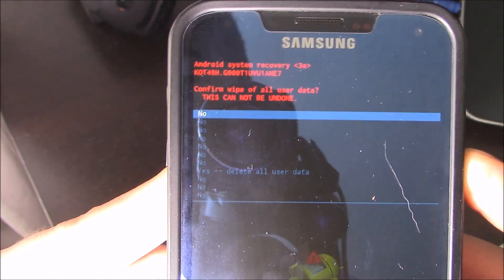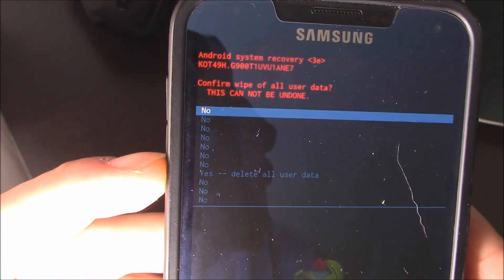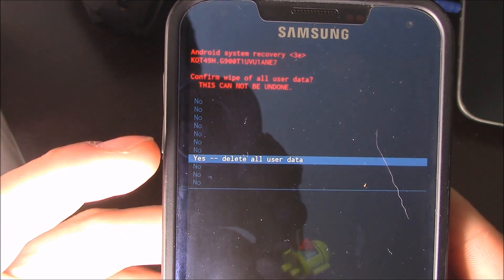When you hit the power button, you're going to select. And then with the volume rocker, you're going to go down all the way down to yes, delete all your data. And then hit the power button to select it.